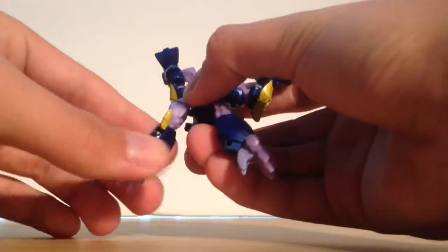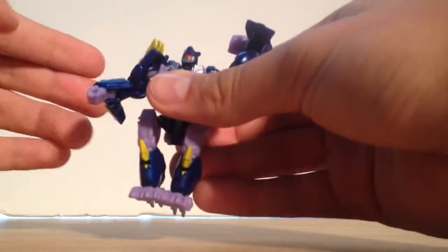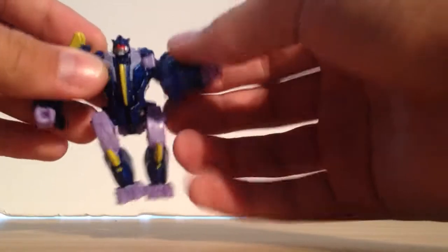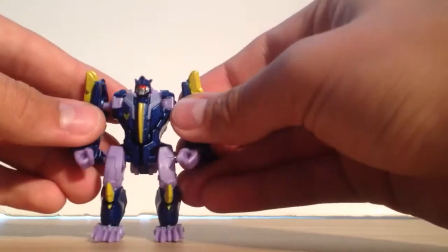Now you bring these — which were the hands — down. Rotate them here at the knee, open what was the hand, and now this is his feet. Then you bring what used to be the legs down, flip the hand out from right there, flip the hand out from right there, and then straighten him up.